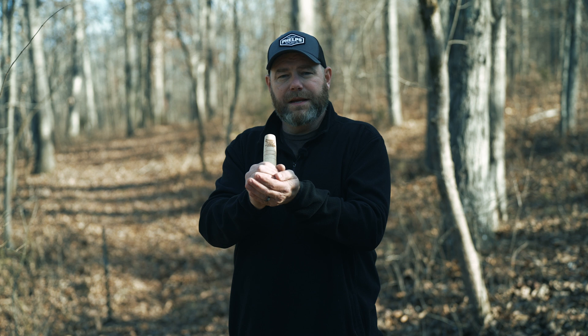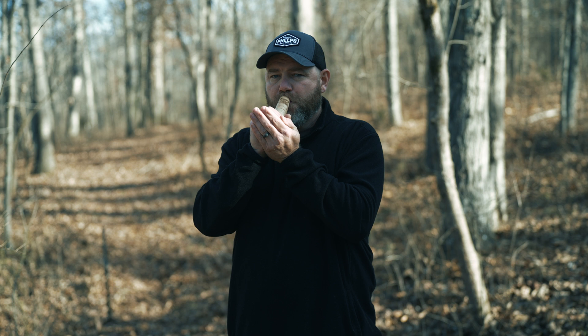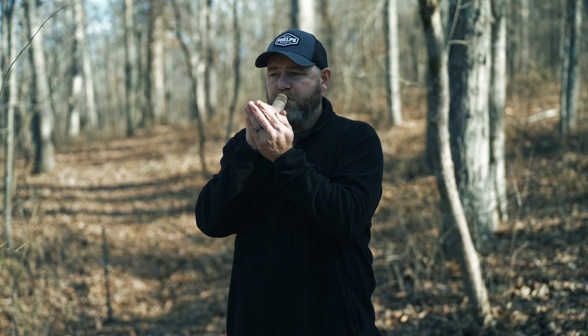Of an owl — so just like that. A barred owl says 'who cooks for you, who cooks for you all.' Then I'll huff that into the call. The roll I'm doing on the end is a throat roll, and I just hold it with my throat.